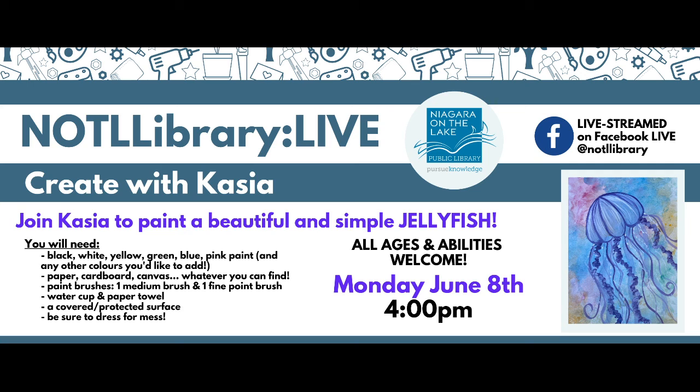I hope you're all having a wonderful afternoon. We've got some new technology today for, believe it or not, week 10 of Not a Library Life, Create with Kasha. We're going to be making this really beautiful, really easy rainbow jellyfish. We have some new technology, so bear with us if things kind of go awry.